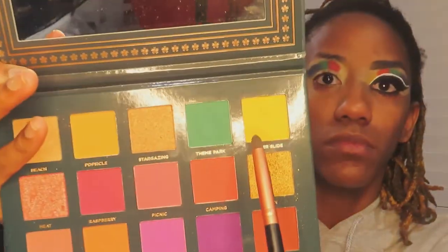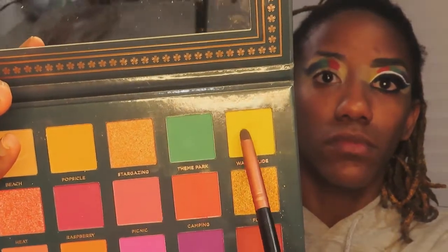Then I'm going to do the eye in black. Now I'm going in with the red, just packing that one in. The green, the red, and the yellow are all from the Ace Beauty palette, and the blue is from my Morphe x Nikita Dragun palette.